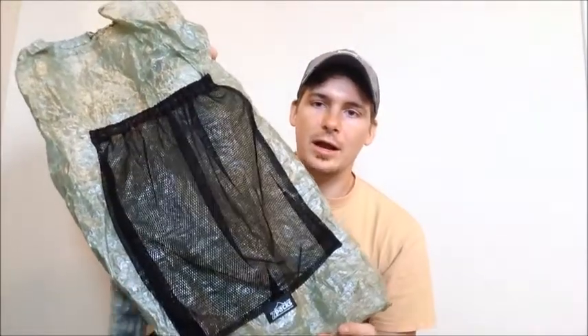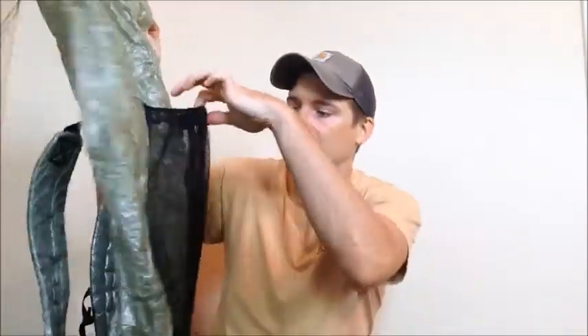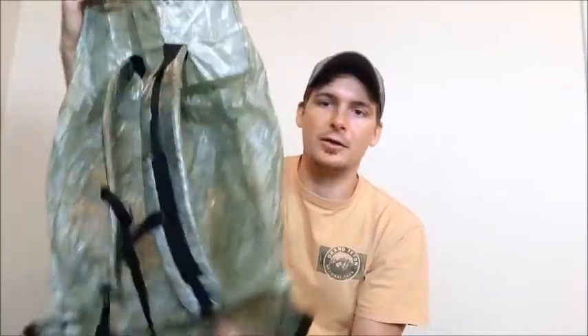I'm gonna throw it on the scale real quick — this is just for one pouch — and it weighs exactly half an ounce, so extremely light. You're not even gonna notice this on your pack. The reason I decided to get this is the pack I use is the Z Packs Zero. There's not a lot to it — it's made out of their standard Cuben material, basically just a tube backpack. I got a mesh center pocket added on, but there's no hip belt, basically just shoulder straps, a sternum strap, and that pocket. That's it.